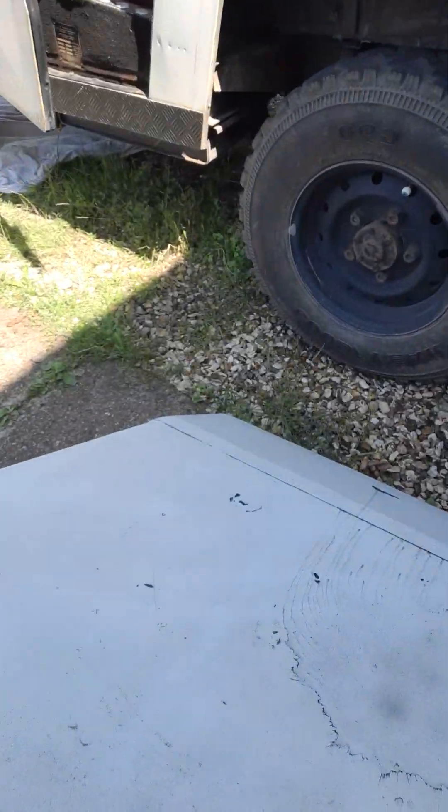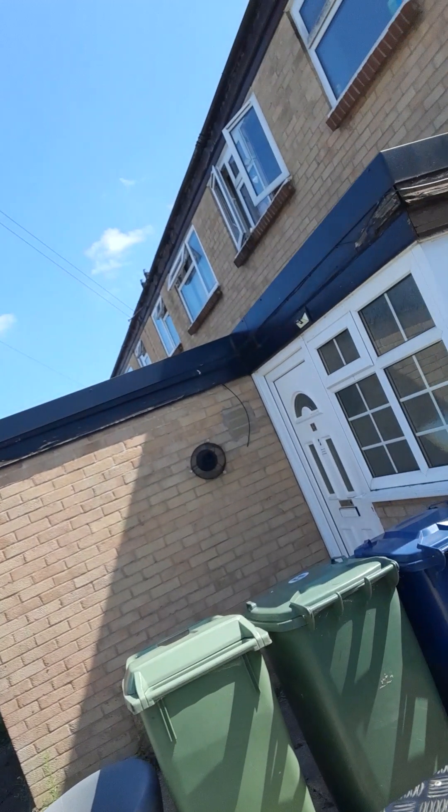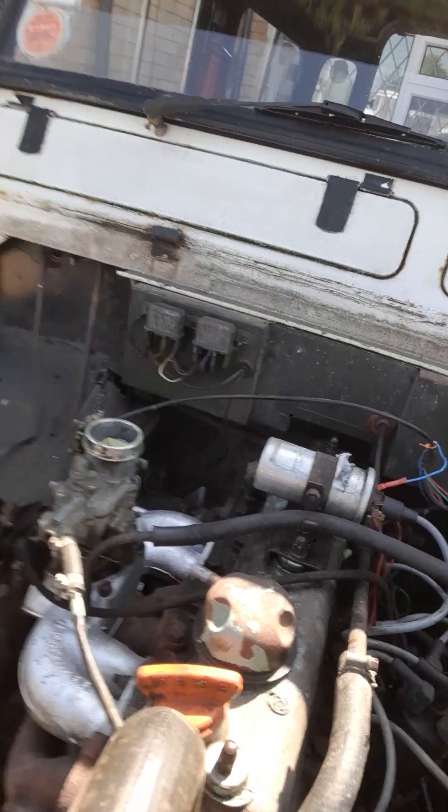Don't smell too good either. It's talking all sorts of crap - that looks gross. Look at the state of the engine. It's really not happy at all. I'm going to turn it off - it obviously wasn't the blanking plate that needed doing. Sounds sick as a dog.